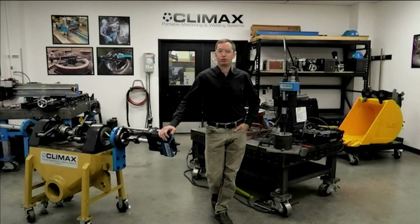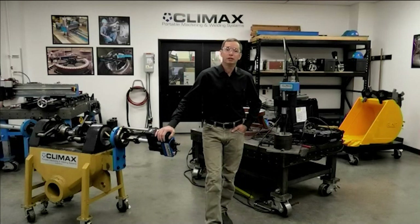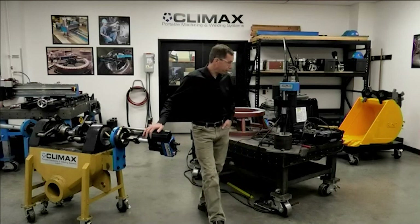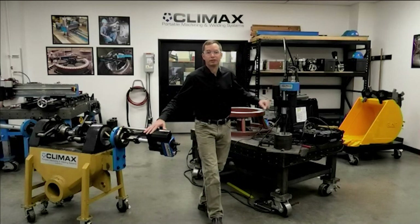Welcome to Climax Academy Live. My name is Fitz Atchison and I work with Climax customers in tech support, applications engineering, and training. Today I'd like to address the top five frequently asked questions related to the BW3000 bore welder. As an example, we have a couple of BW3000 bore welders set up here to reference during our time together.